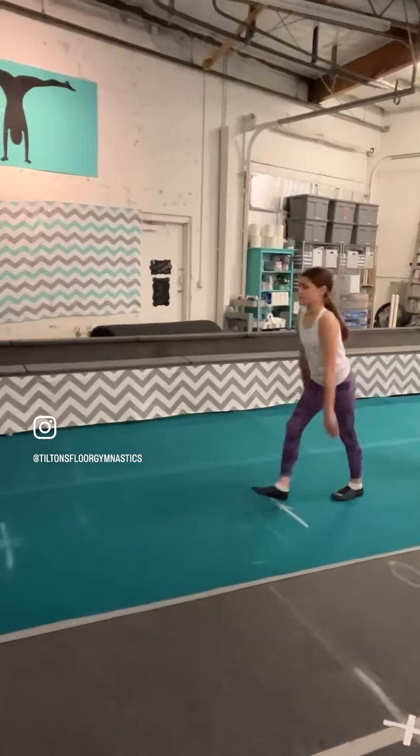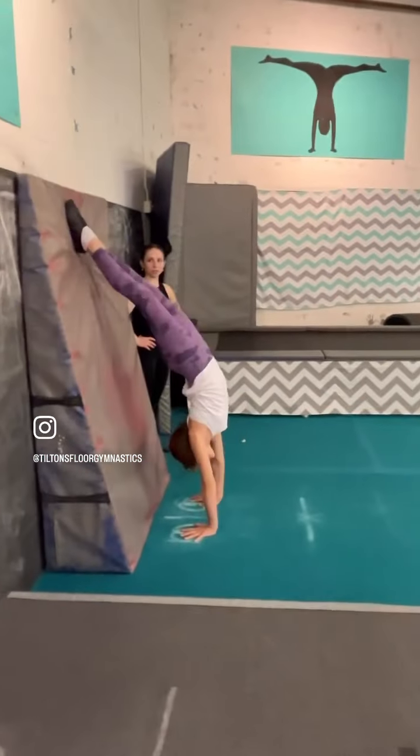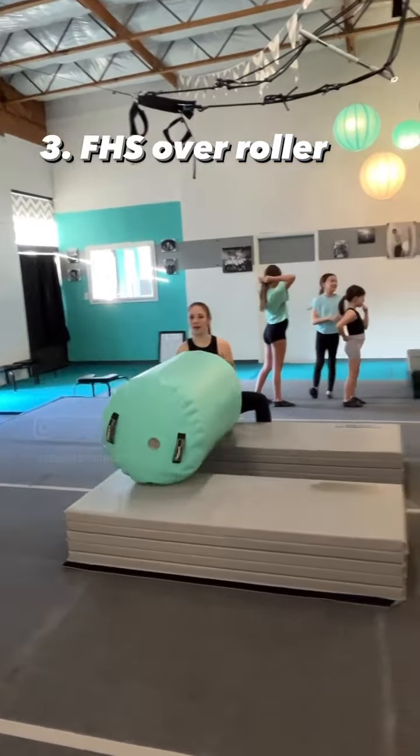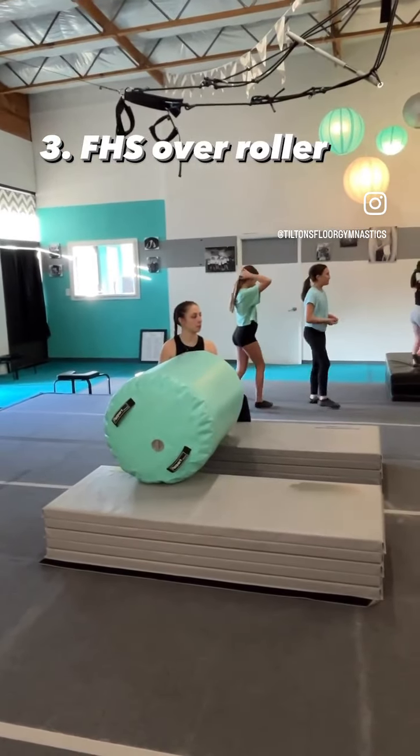Then we get the first half of our front handspring, which is a kick to a handstand where you squeeze your feet together really quick. And then we get to try it over the roller. Normally we start with just a standing front limber in front of the roller.